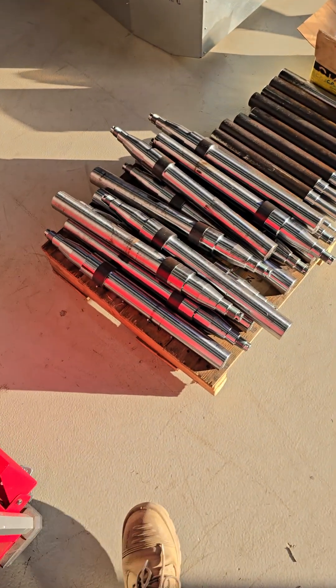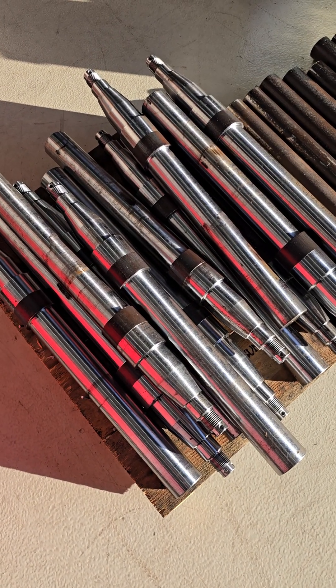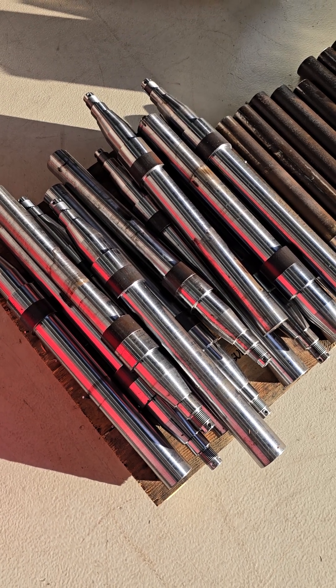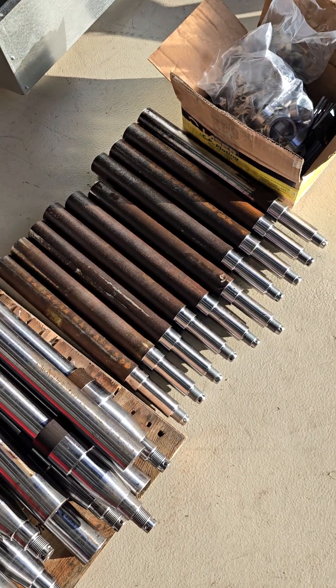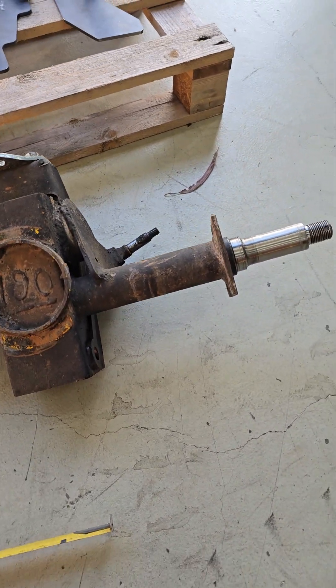The axles themselves — referring to this component here — these are bare axles, of course, haven't been installed in vans yet. We make some minor modifications to them, install them, weld them in. These are two-tonne stubs; these are parallel. But we'll come back to these because I'll show you briefly what I'm referring to when I'm talking about offset.